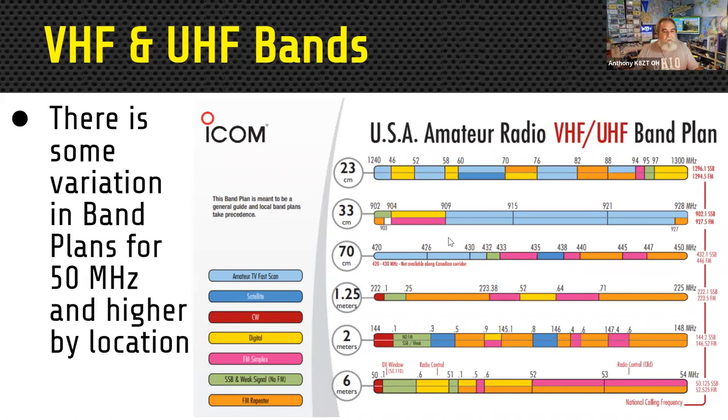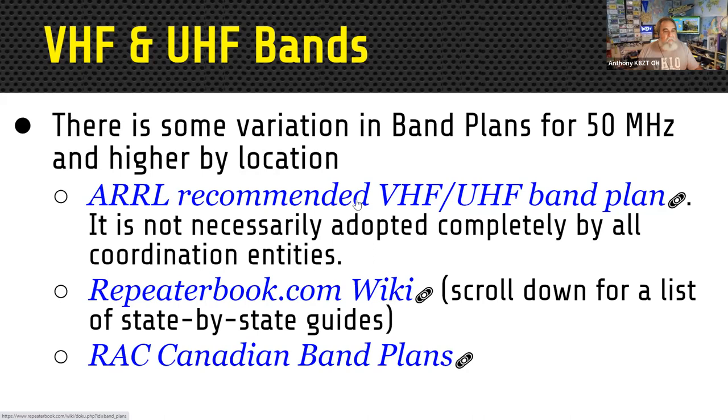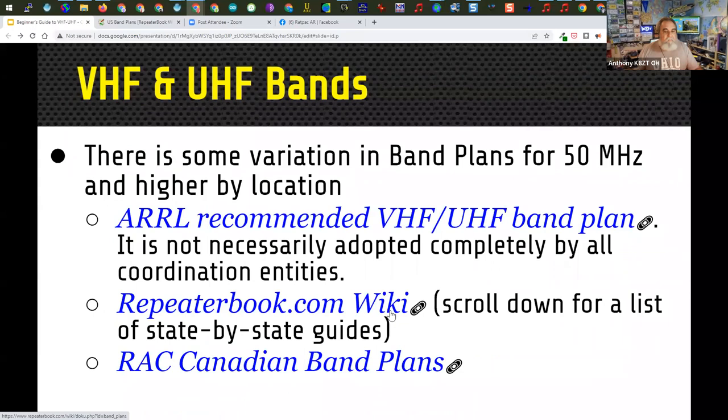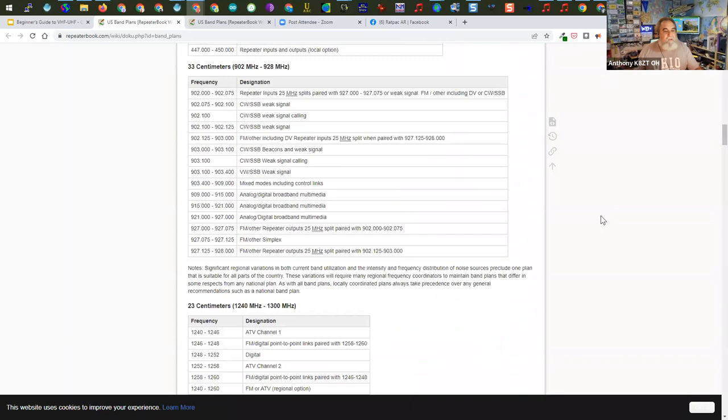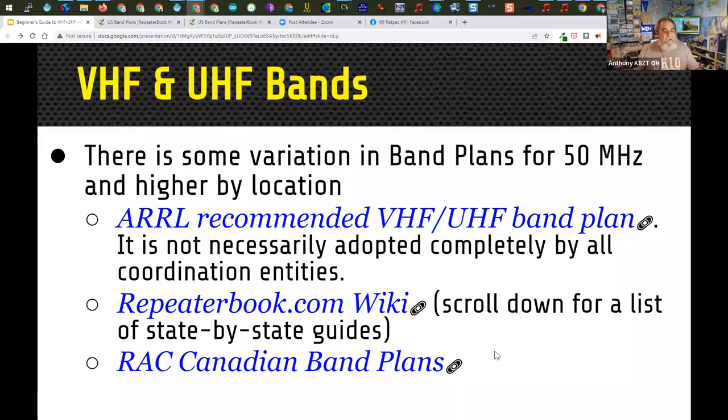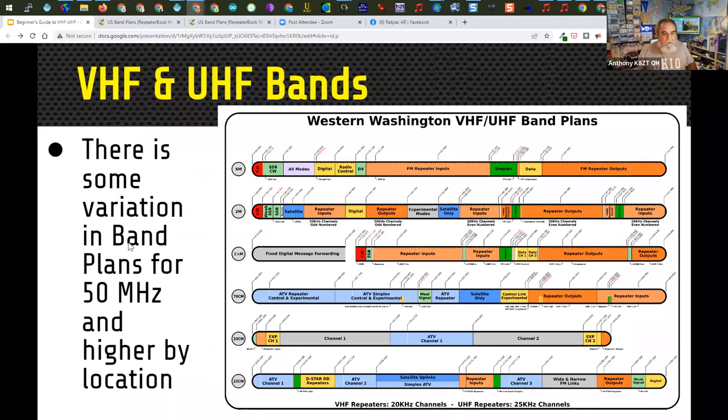There is more information on band plans — there's an ARRL-recommended band plan, and when you see the link font, you can click on it. There are also different state-by-state guides on the repeater.wiki site. Once you scroll down, you'll see state-by-state band plans for different states and the way they utilize these bands. They also have the Canadian band plans. Here's an example from Western Washington.